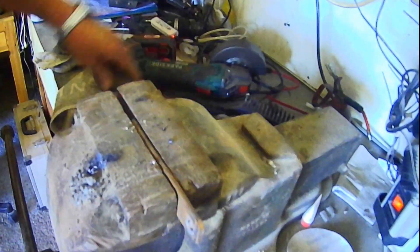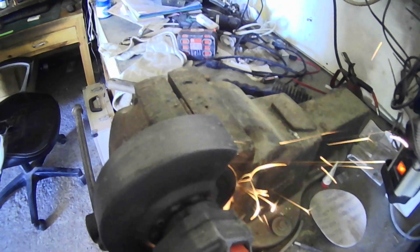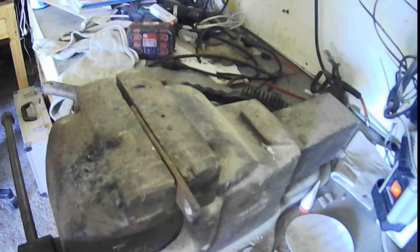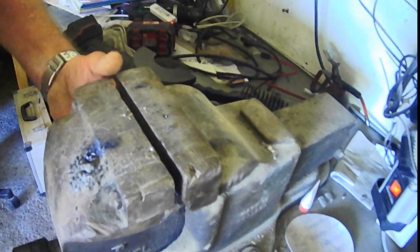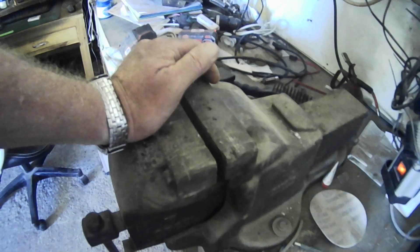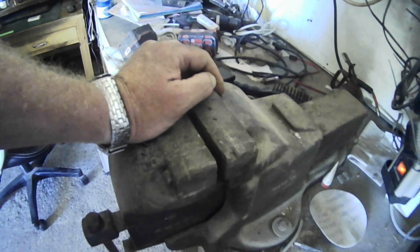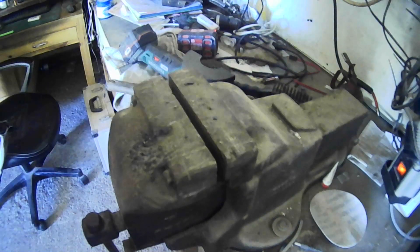I'll just cut these — trim the end off, like that. Nice and warm. I'll let both those cool down — I've got both cut. Once they've cooled a little bit, because they're a bit too hot to measure up and do things with, I'll mark them up and cut them halfway through in two places, grind the little piece out in the center so they fit together in a cross, then I can weld it up.